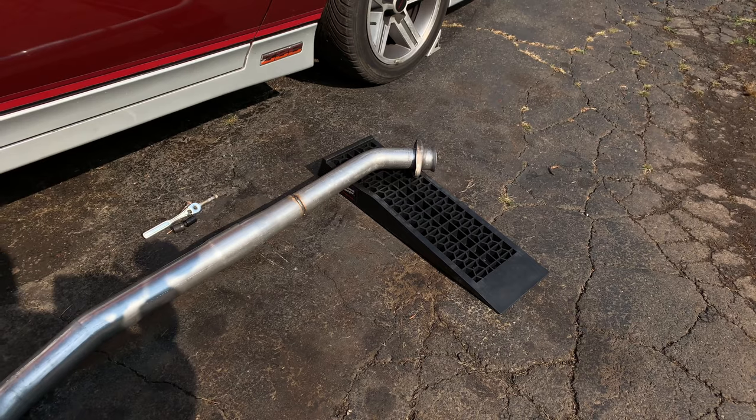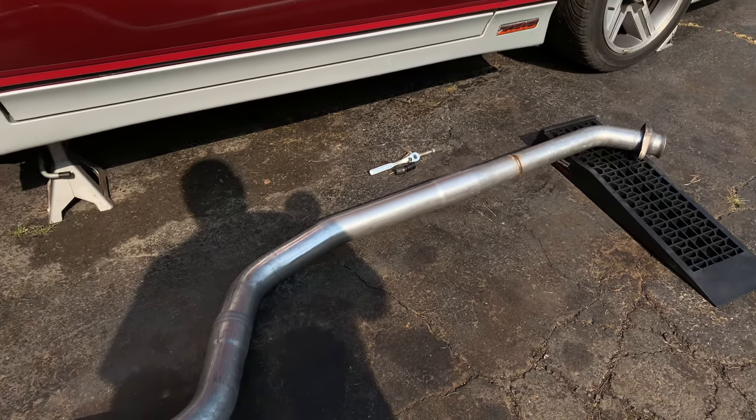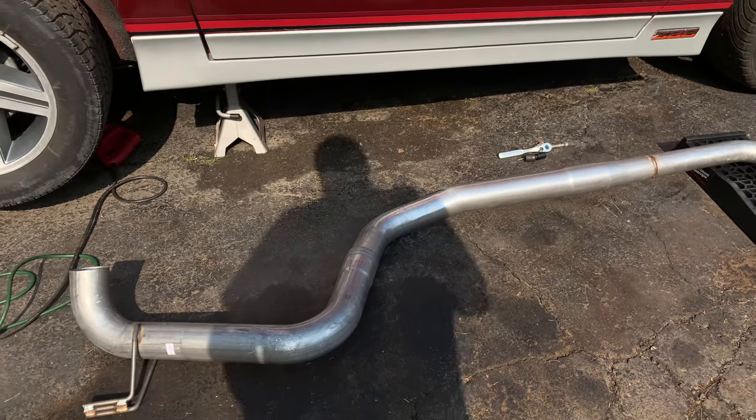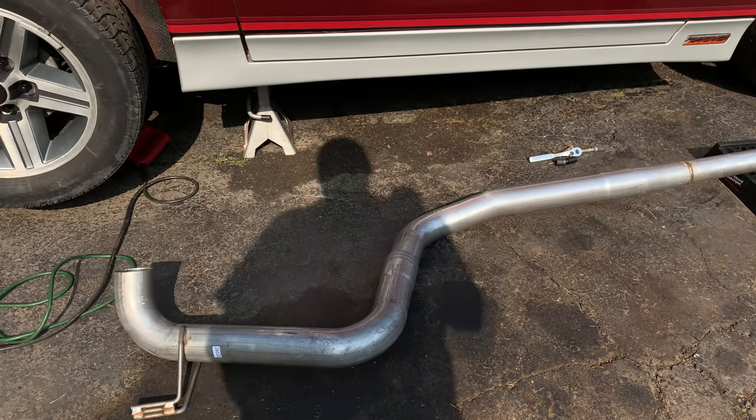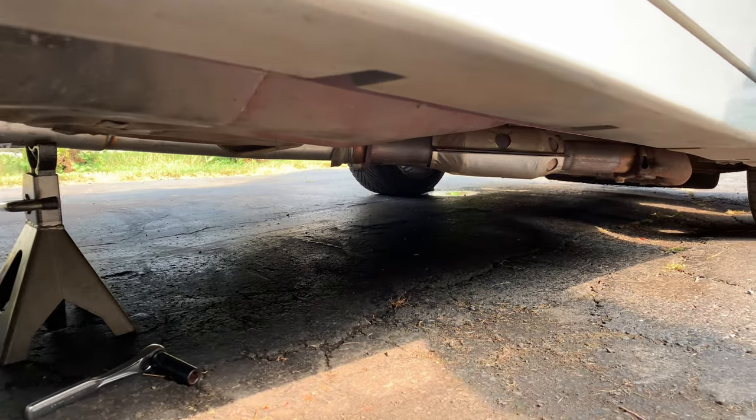Now Matt is laying out the parts of the exhaust to make sure he gets them in the right order. He says looking back he should have just done it at the shop rather than here in the driveway. It's being held up by jack stands right now, so be careful.